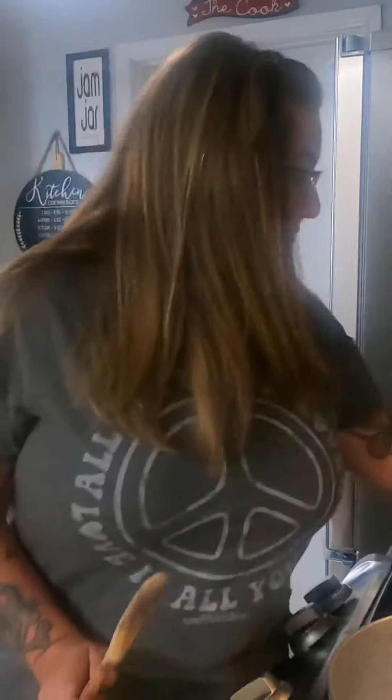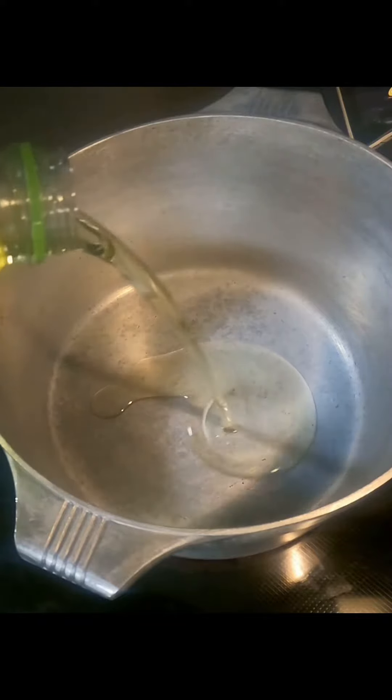We're about to make some cajun meatball stew. First we're going to do our roux — go ahead and add your oil and your flour to the pan.